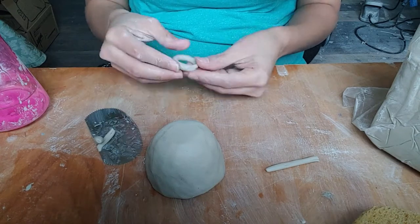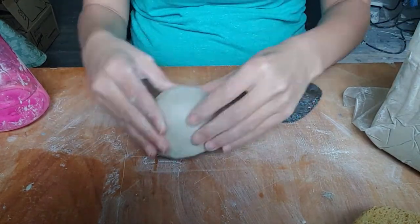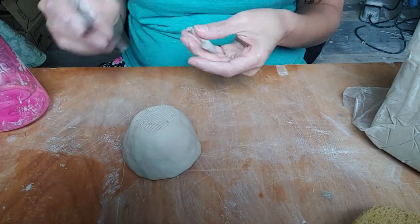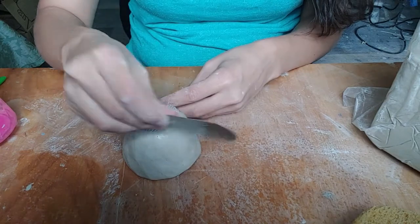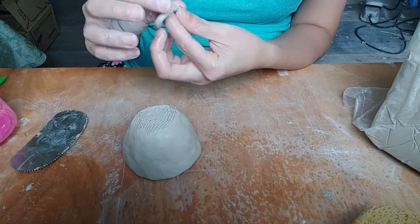Once I have cut the coil to the right size, I score and slip and blend it into a ring. Sometimes when I don't have slip handy, I create slip in the hatch marks by scoring, adding water, and then scoring again.